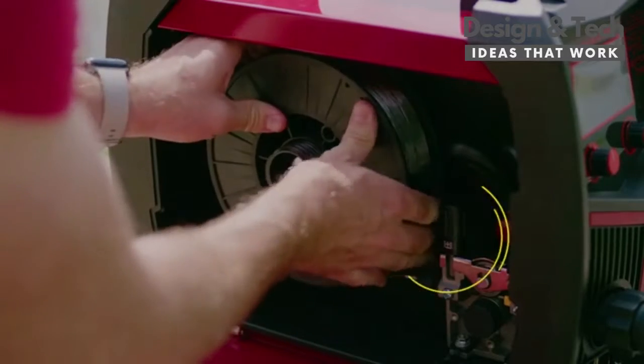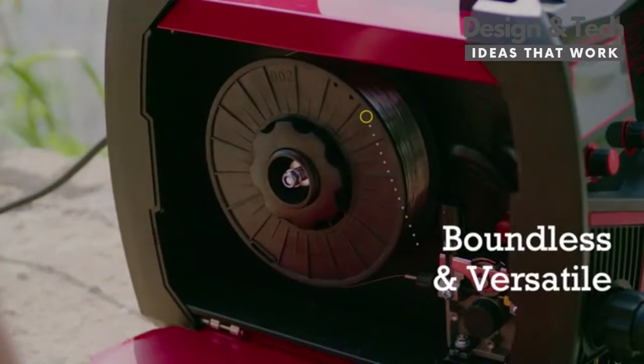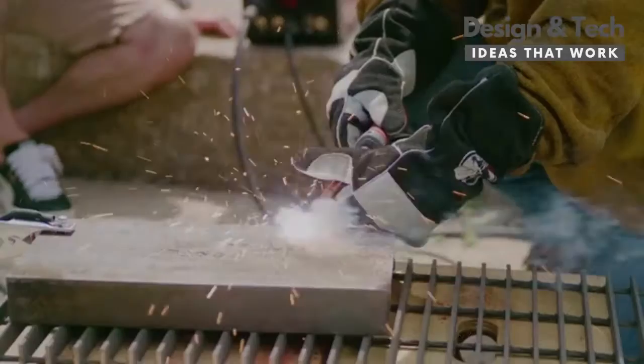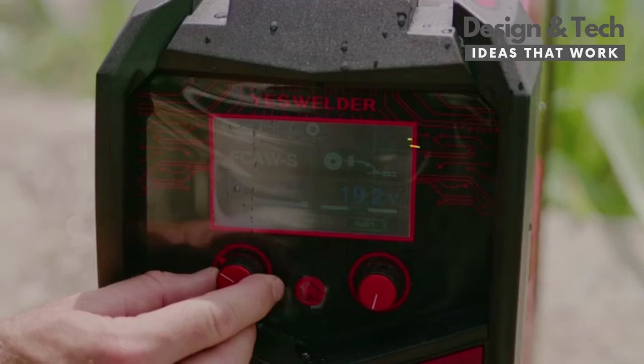With the FlexCore mode built in, you are not bound to welding with gas tanks attached. You may use the FlexCore mode to operate anywhere instantaneously, and it is even splash resistant for those wet environments.